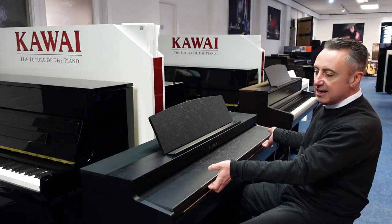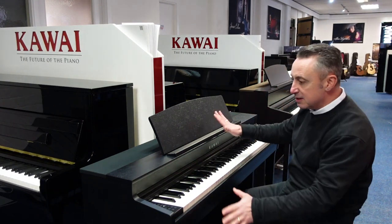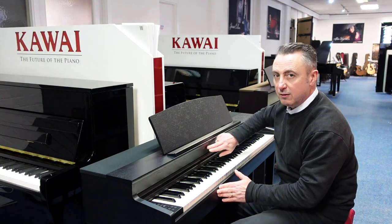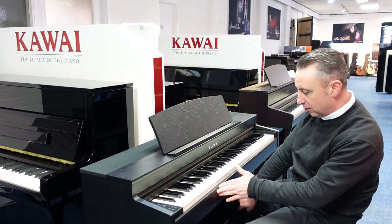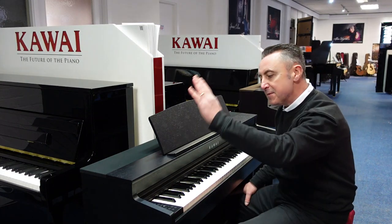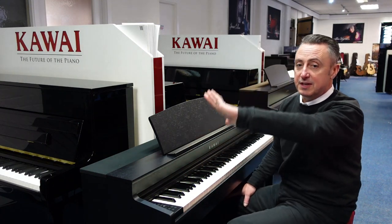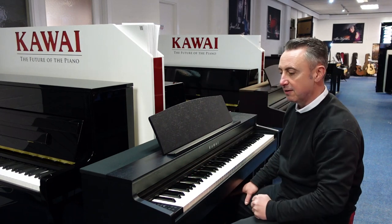It's got a lovely lid that you can pull out like that — it's a nice piece of furniture. This particular one has got a chrome or silver Kawai logo, and chrome or silver pedals. It's got two traditional legs. Over this side is where you access the sounds and do everything with it. You've got 45 sounds to go through, starting with the top of the range Kawai concert grand piano.